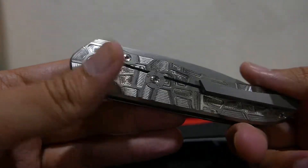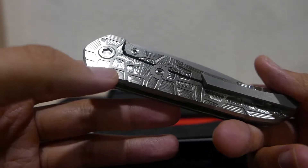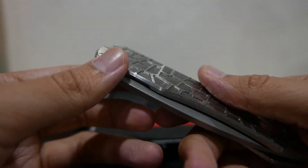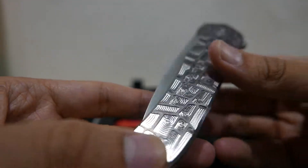Basically it's a really nice knife, but I think it's just a bit too big for me. The 3-inch to 3.6-inch range will be the perfect size for me. Okay, let's see the blade shape.